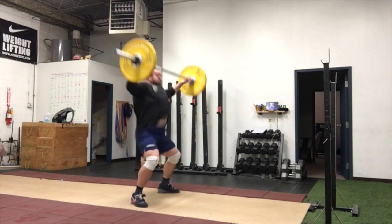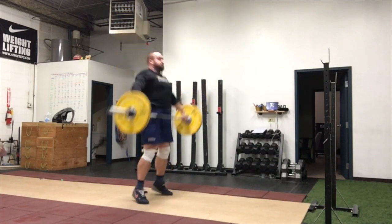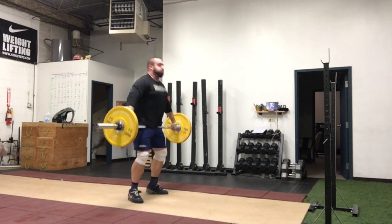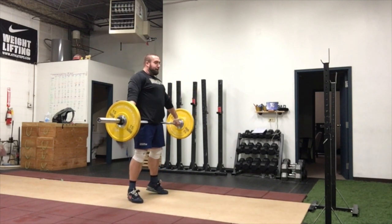Tall snatch variations. There are two main variations that you can use. We use one particular variation to take the legs completely out of the equation so the athletes can't cheat the initial movement.